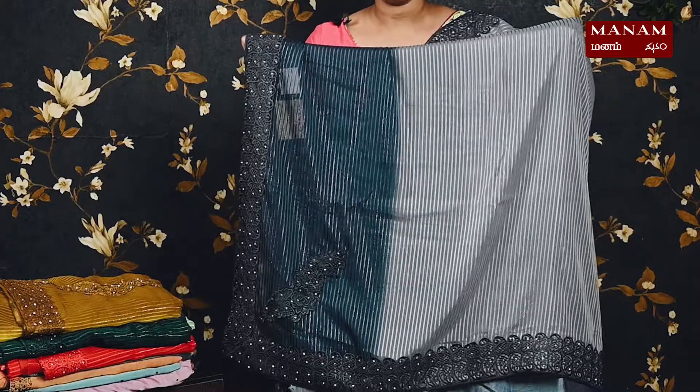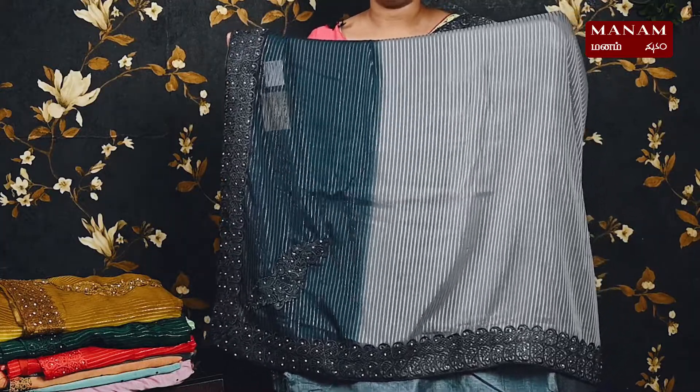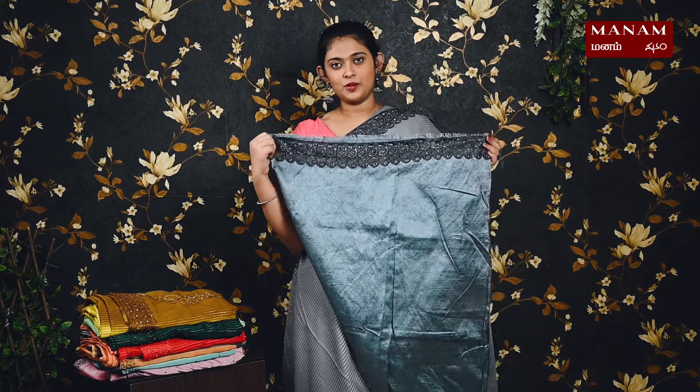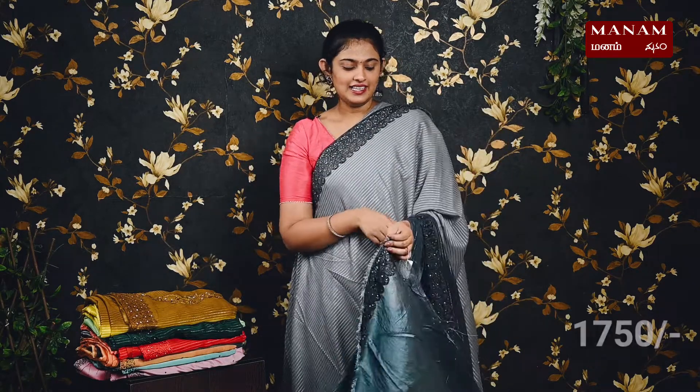For the pallu, we have two shades — light and darker gray — with applique work towards the bottom and the same lace borders. We have a shiny metallic blue color blouse with the same lace borders and stonework. This saree is very affordable and is priced at rupees 1750 only.